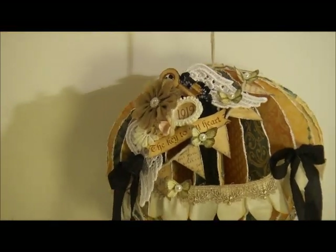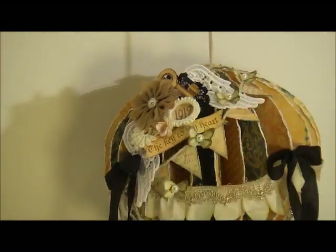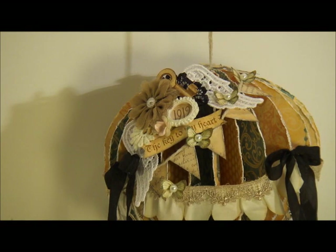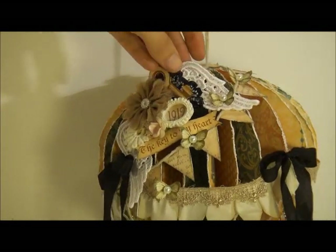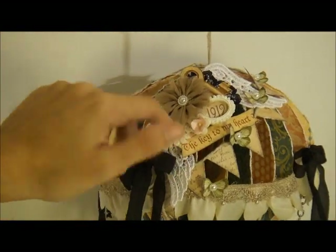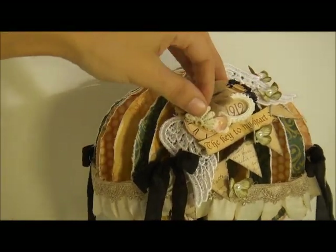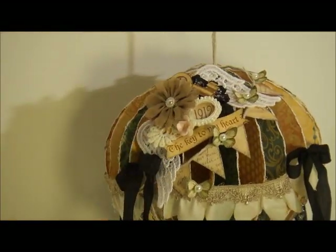I sprayed the wings with hairspray — just cheap White Rain hairspray — just to give them more rigidity and make them stiffer so they stayed upright and held their form. I heat set them and kept adding it until they stayed stiff, so they'd be raised up off the hot air balloon. Then I have some different flowers — a Prima flower and a little Iron Roses flower. I used another piece of lace from my package as a little leaf coming out. Under that you can just barely see a little clock that I fussy cut from the paper collection, and I added pearls to all the butterflies.